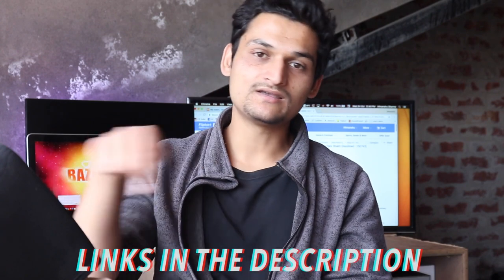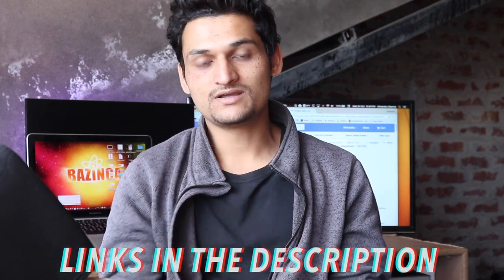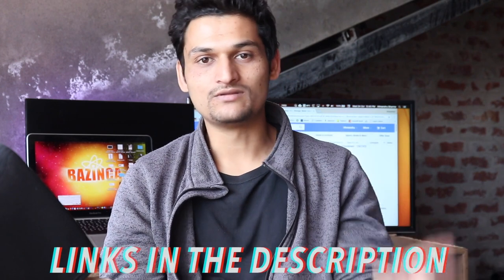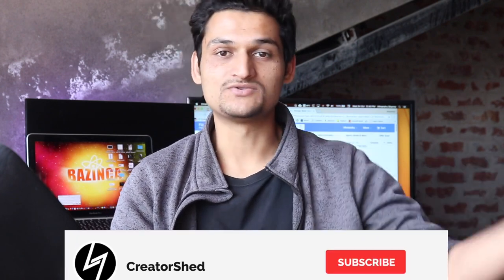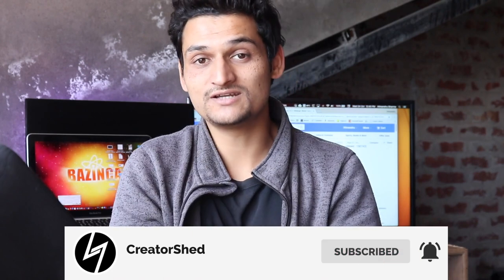That's all for this video. Thank you so much for watching. All the buy links are in the description, so if you want to buy this product you can click there. If you liked the video, make sure to hit the like button and subscribe. Do follow me on Instagram at himanshu_sharma_yt — it has changed from himanshu_create_a_chat to himanshu_sharma_yt.